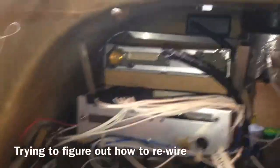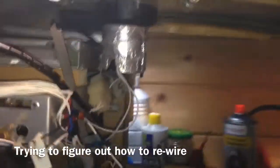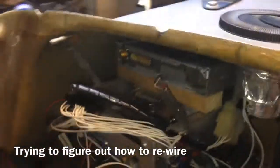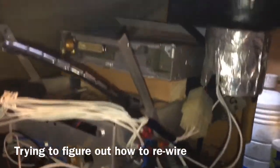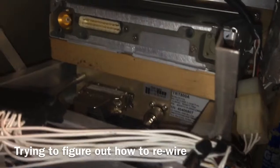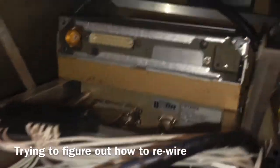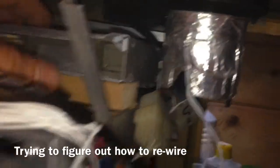I took the whole cockpit module out of the airplane, otherwise I couldn't have done anything on the radio. The new radio is now in its place — it's not installed yet, just positioned so I can adjust everything to keep it secure and straight.